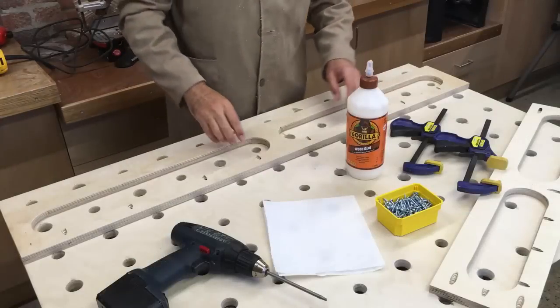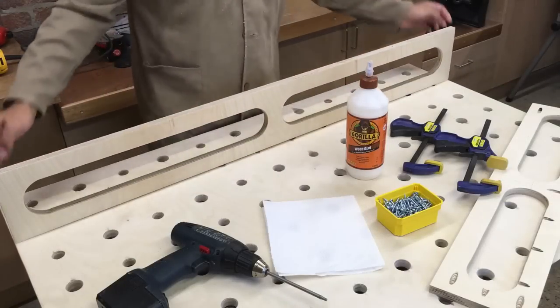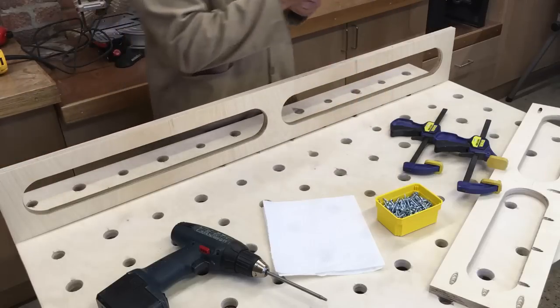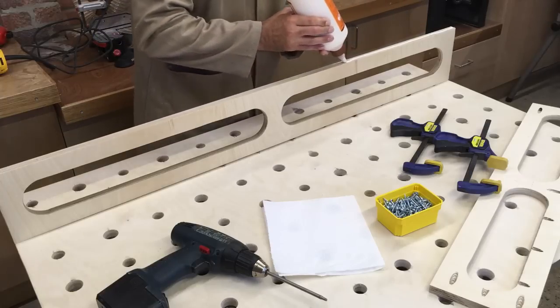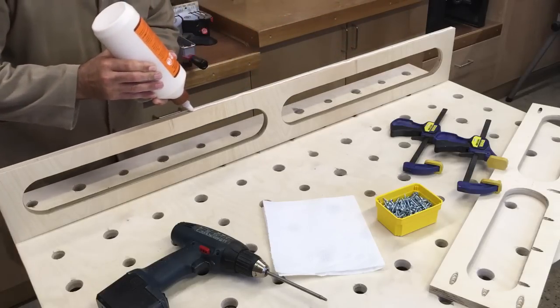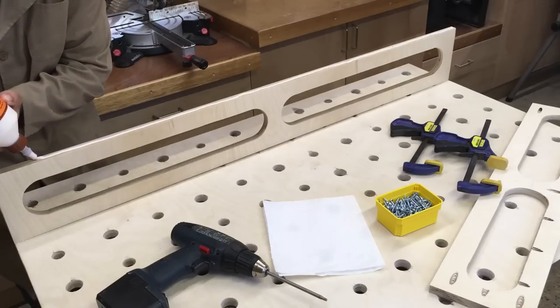I am going to use both the Kreg screws and glue along this joint to hold the assembly table together. Primarily the glue is going to offer the greatest strength, and the Kreg screws will just hold it together until the glue cures. I'm just going to pop a couple of clamps on this as well before I drive these screws home.